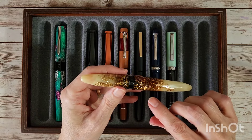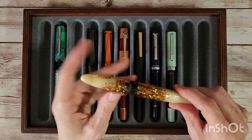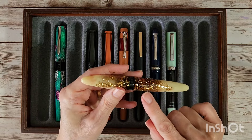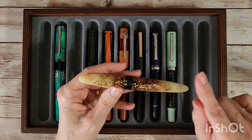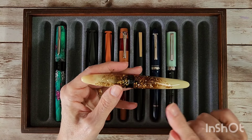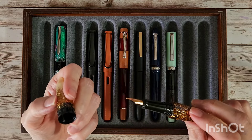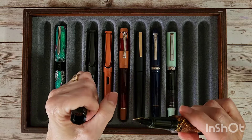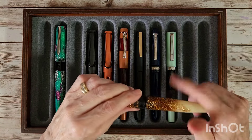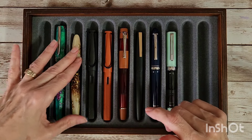This is the Benu Briolette in luminous amber, and it has a broad nib on it. What I'm doing is moving the number five broad nib unit from this one over to the Scepter back and forth, because there's a fine nib and a broad nib. It looks like I need to clean the inside of that cap — I should have done that. I'll definitely be doing that; hopefully whatever's in there is nothing serious.